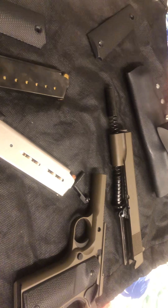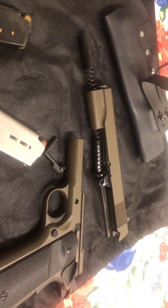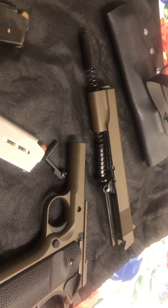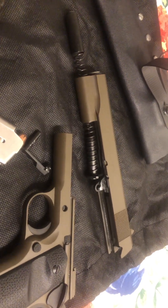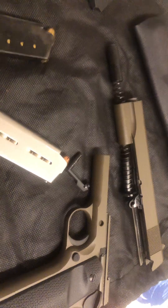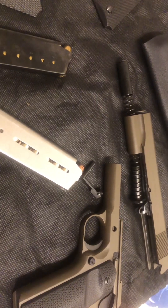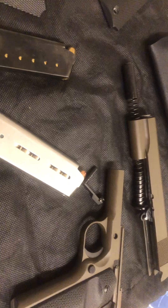The gun store I purchased this from was selling these things like crazy — they just could not keep them in stock. This was actually their display model, so it had a little bit of touch-and-feel wear on it, and I was fine with that. I want to run this thing, I want to carry it — this is fantastic.